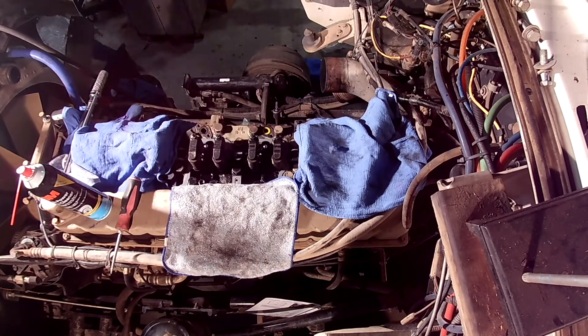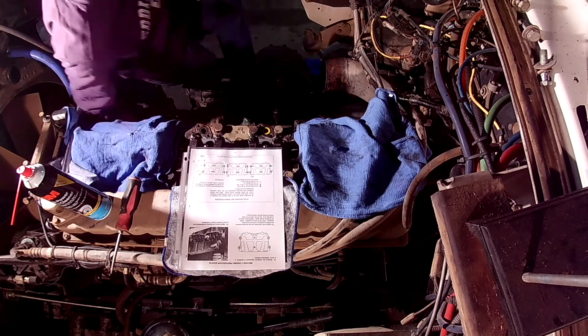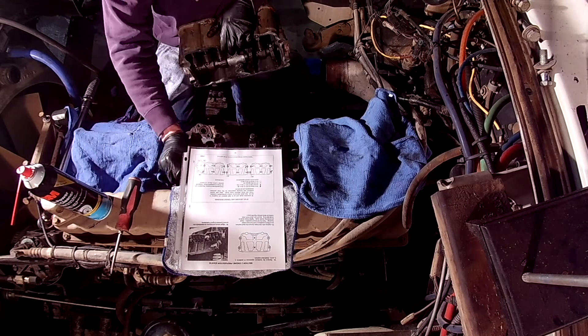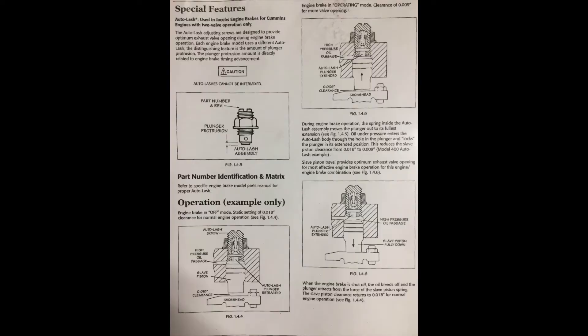What is an auto lash screw and how did it fix the problem of over pressurizing the motor when the engine brakes were activated? An auto lash screw was designed to change the lash adjustment when the engine brakes were energized. A typical lash adjustment was 18 thousandths. The auto lash screw, via oil pressure, would change the lash adjustment from 18 thousandths to 9 thousandths.